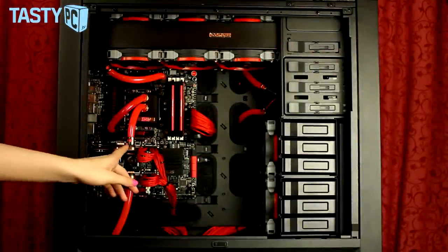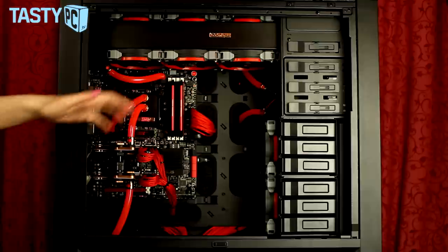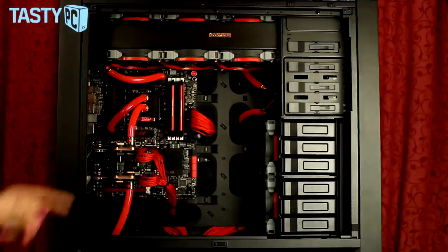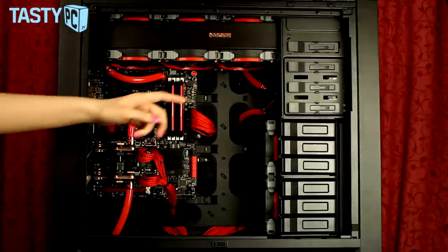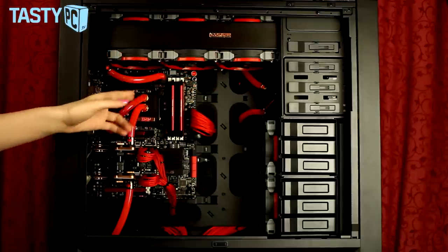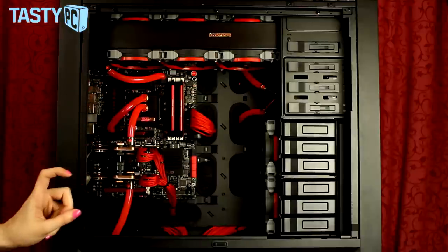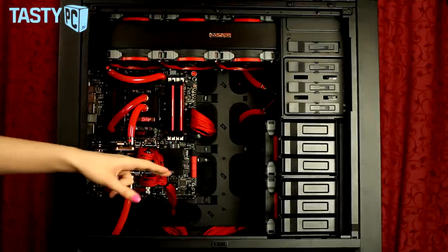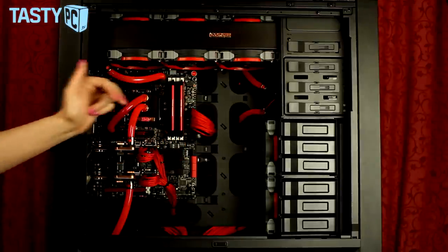With this build I've used all Monsoon fittings, and I'm going to do a separate video on them. In the top I've got a UT60 480 rad in push-pull, at the bottom an ST30 480 in push, and at the back a 240 in pull. The loop goes from the pump/bay res up behind the radiator into the side, down into the motherboard and CPU block, through the graphics cards into the bottom radiator. I used two right-angled rotaries to make a straight tube between the two bottom rads, and the rear rad has a tube with an anti-kink coil running back into the pump/bay res.